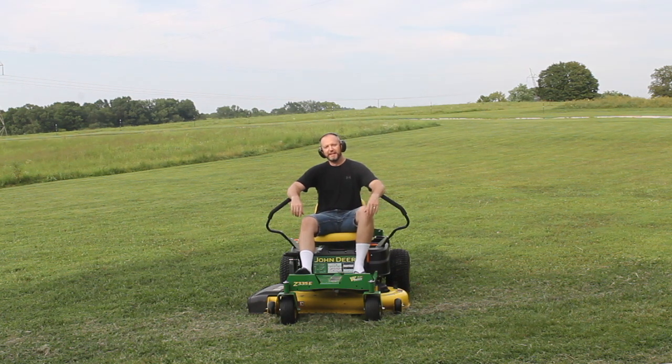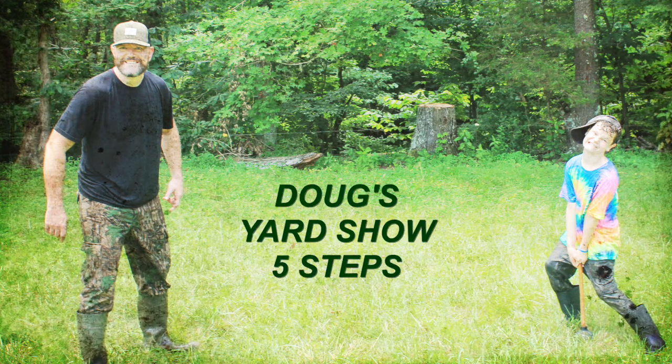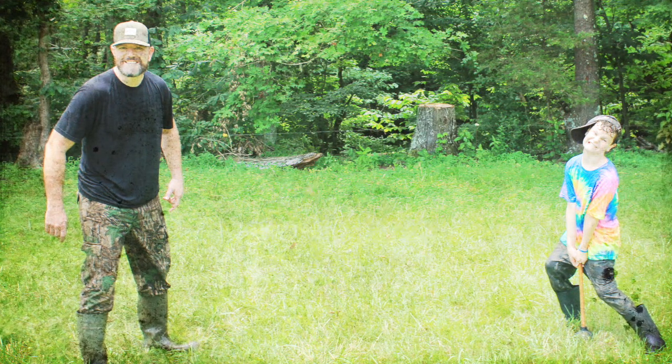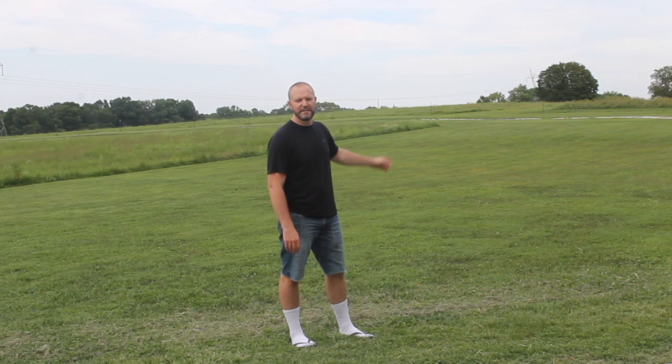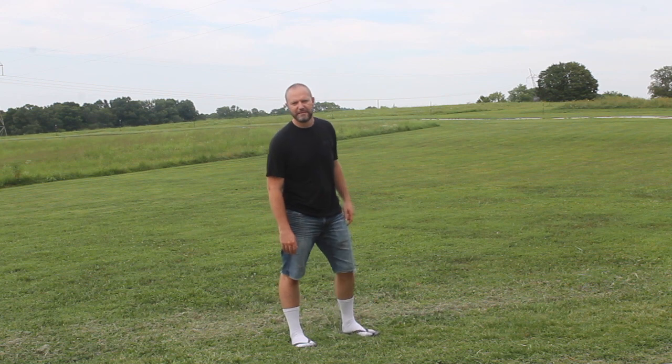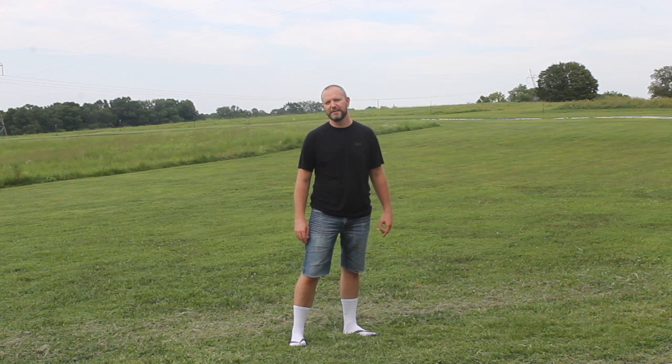Well, hey there folks, I'm Doug and welcome to my yard show. Yep, that's right, it's mowing season. Man's going to be wondering how does he get a yard like that? Well, I've got five easy steps here I'm going to teach you on how to have a yard like this right here.